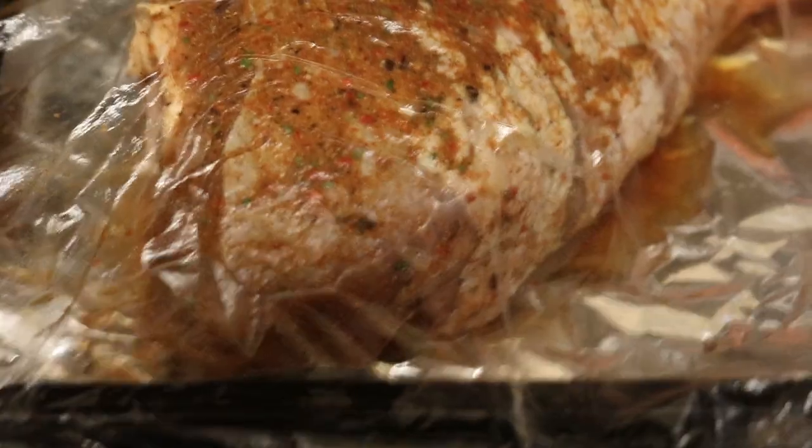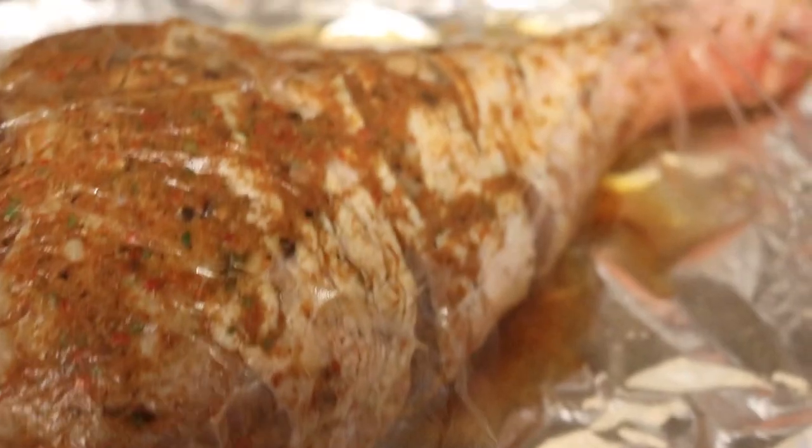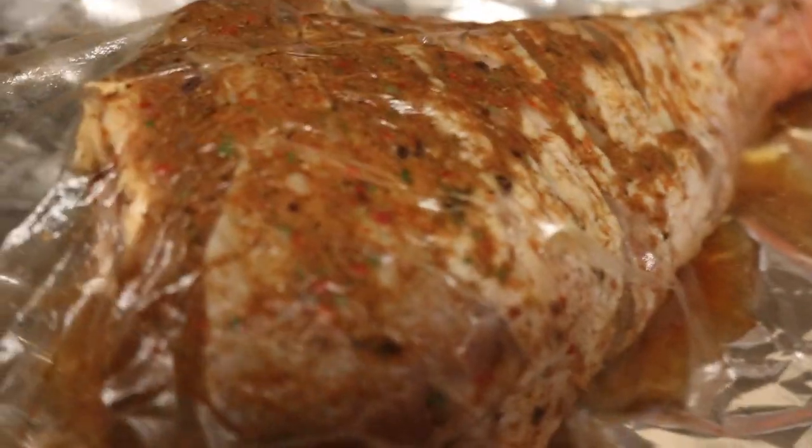Hi, welcome back to my kitchen! This is the turkey drumstick that I prepared yesterday - it's well seasoned. So I'm going to roast the leg. It's been well seasoned overnight, so now it's time for me to cook it.